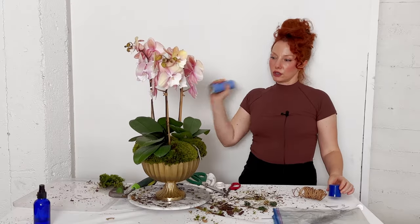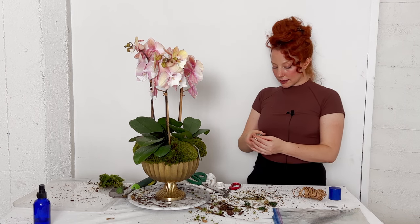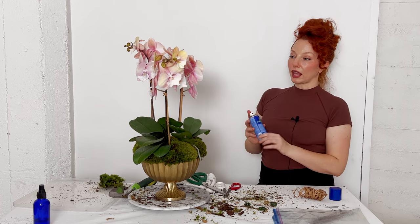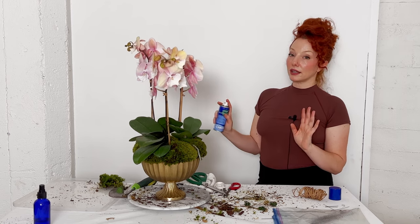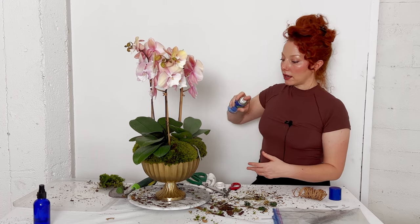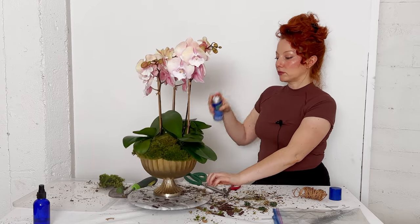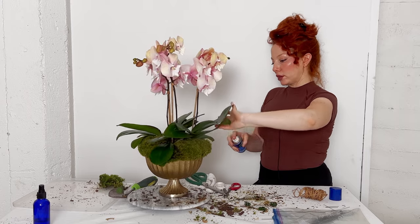Now for the finishing touch — I highly recommend getting a small can of leaf shine. This is a three-ounce can, and I've had this for probably six or seven years doing quite a bit of orchid planters. Three ounces in my opinion is really good to start if you're just using it for home orchid decoration. I'll just go ahead and spritz very lightly, making sure not to get the underside of the foliage — I'm conscientious of that — because we don't want to clog the pores of those leaves.